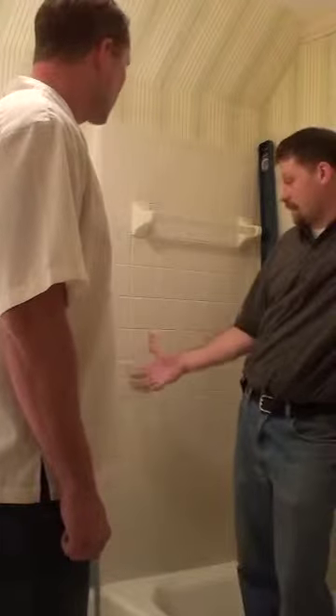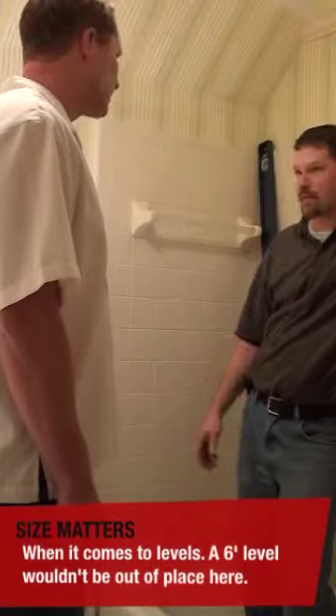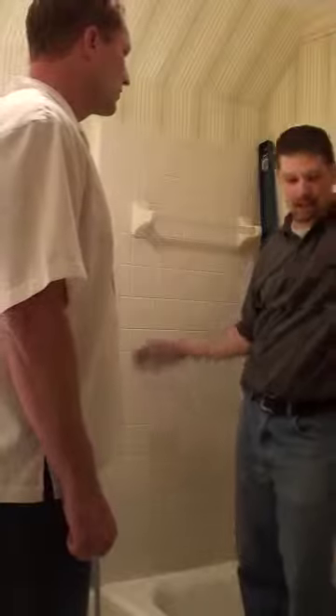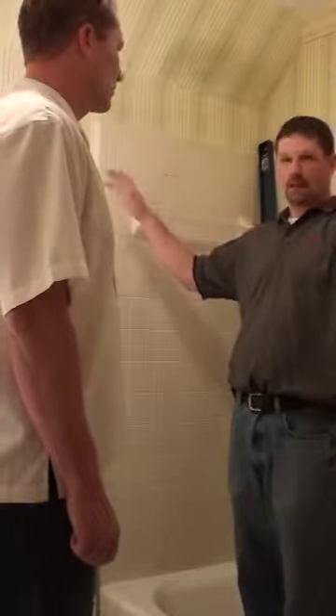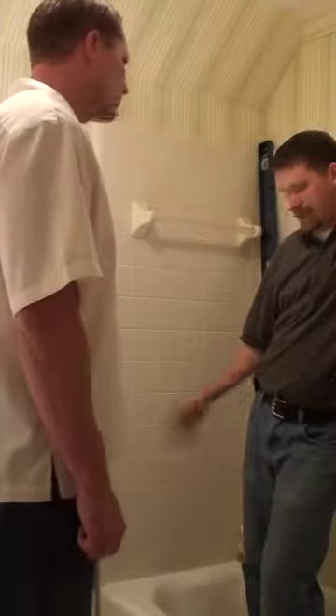I would recommend at least a 4-foot level. A lot of people use a torpedo level or something smaller, but even though the jams are straight, that's really not the best way to get the accuracy you really want. What you don't want to end up with is twisting, because it can cause wobble and other problems, especially on the sliding door.